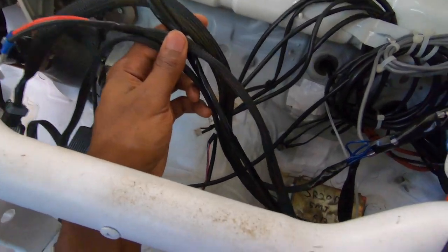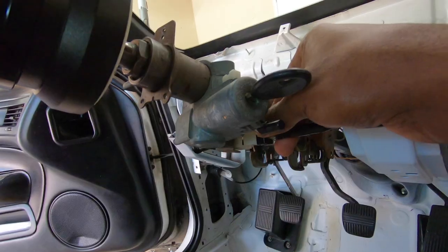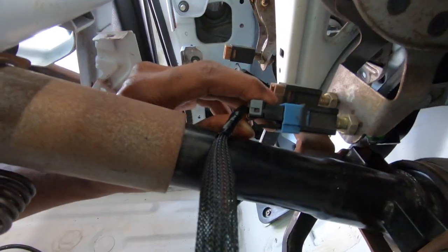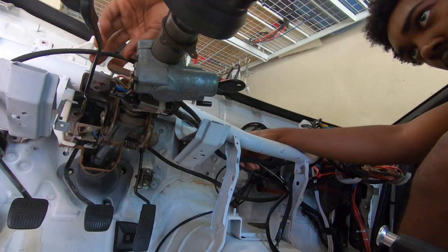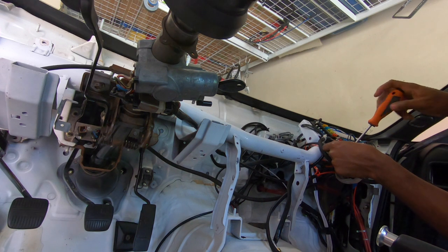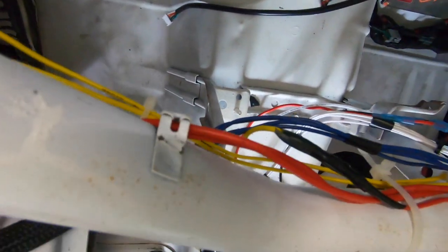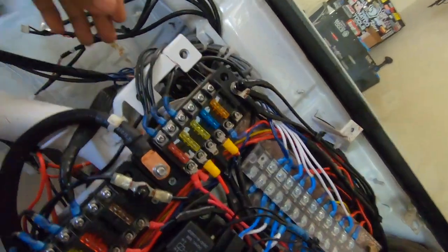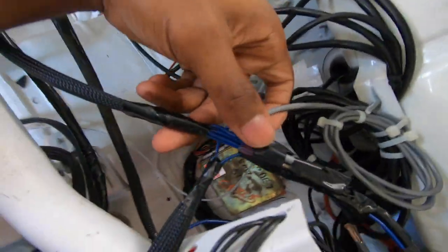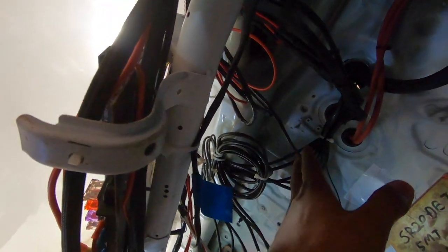I just finished — it looks pretty good. Everything's loomed now, looks like something you'd buy off Wiring Specialties. I remember when you could just see a bunch of loose wires in a bunch of different colors back here. This looks a lot better — I kind of grouped these together more.